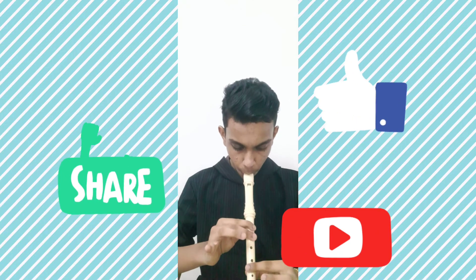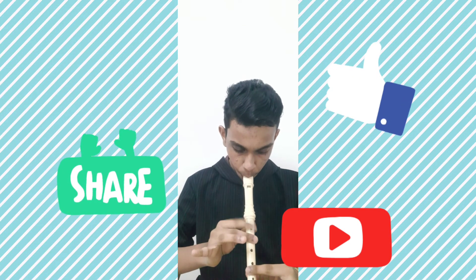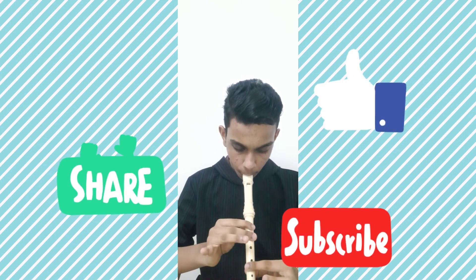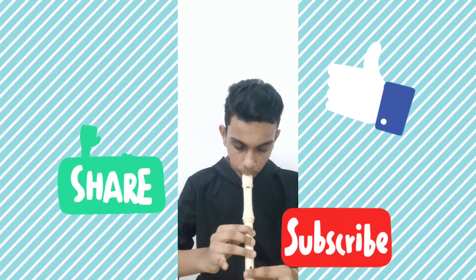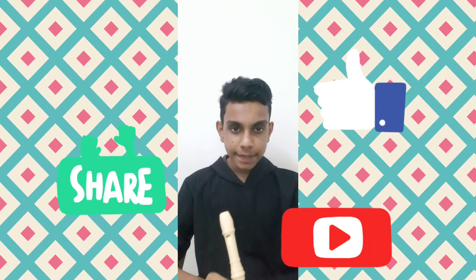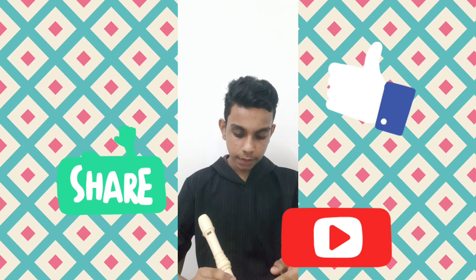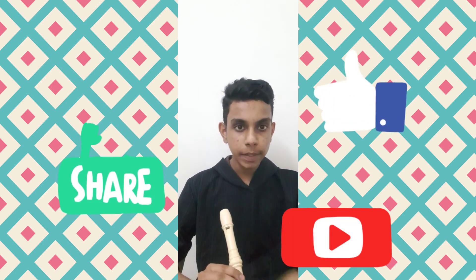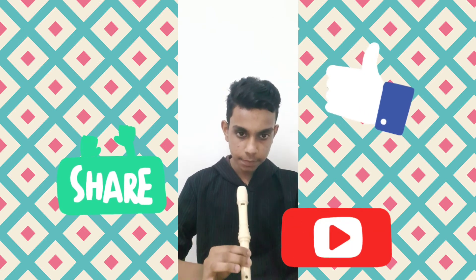So this will be the Kanave Kanave line. The note here will be A B C, A B C. And in the next part it will be A B C, A B C. And at last we will give more pressure to B A G. So we will just try it once more.